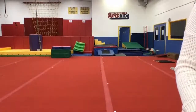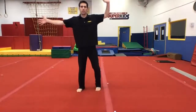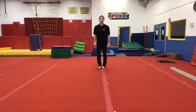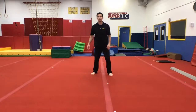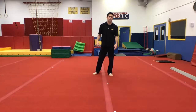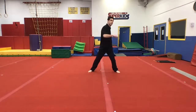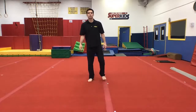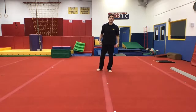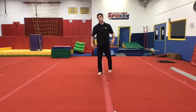All right, we're live! What's up everybody, whoa! We're live but we're just about to start — get ready, get ready, get ready! Welcome to another live Dan the Man Super Kids Gymnastics warm-up and exercise, gymnastics skill, or whatever you want to call it.